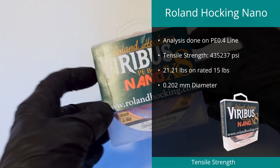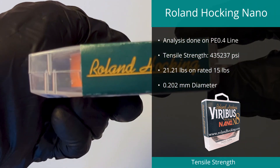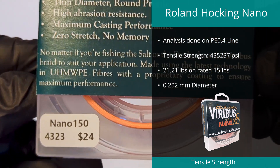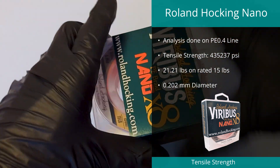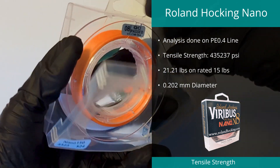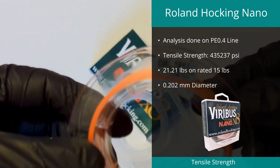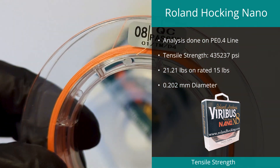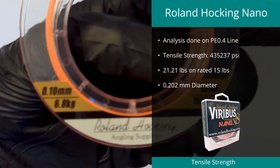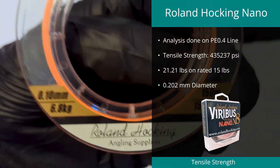Number 5 position in our tensile strength testing was the Roland Hawking Nano in PE 0.4. This is a small brand that we had not heard of before, but this line had a tensile strength of 435,237 PSI. With a rating of 15 pounds, it achieved a maximum brake average of 21.21 pounds and had an average diameter of 0.202 millimeters. We question its rating at PE 0.4, but that aside it performed extremely well.